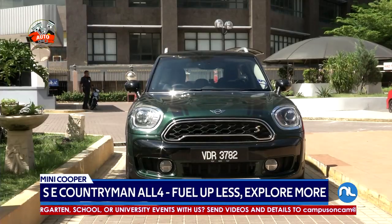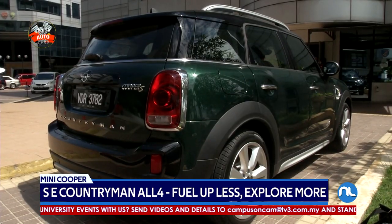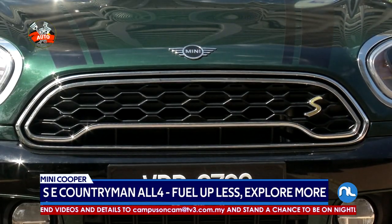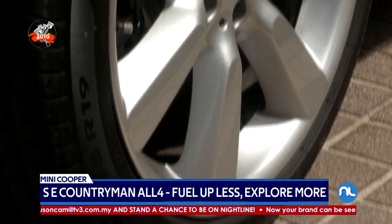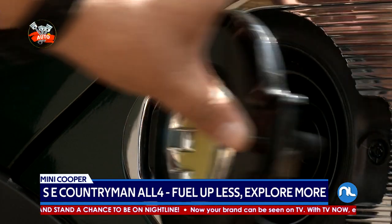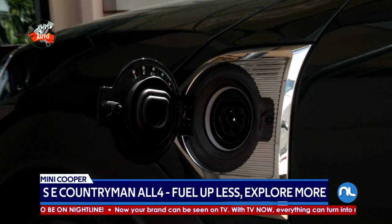As for its looks, the PHEV comes fitted with the All-4 exterior styling kit, which comes with black high-gloss bumper elements, silver skid plates, and roof rails with silver side sills. Also part of the get-up are a set of 19-inch Mini Yours Masterpiece wheels. The plug-in hybrid can be differentiated thanks to its model-specific E-emblems on the fenders and tailgate.